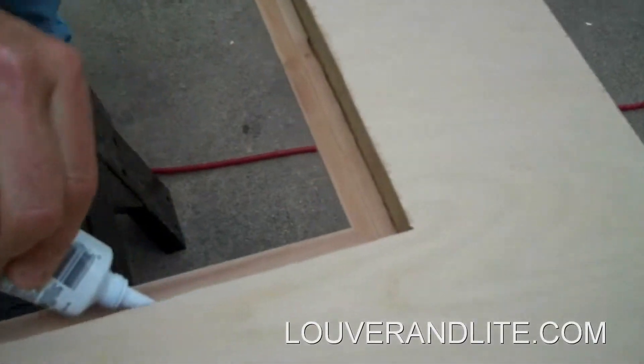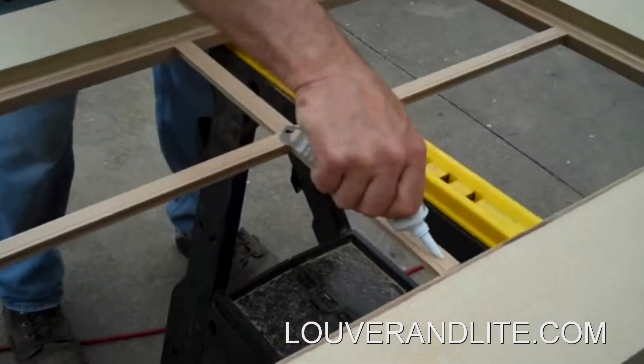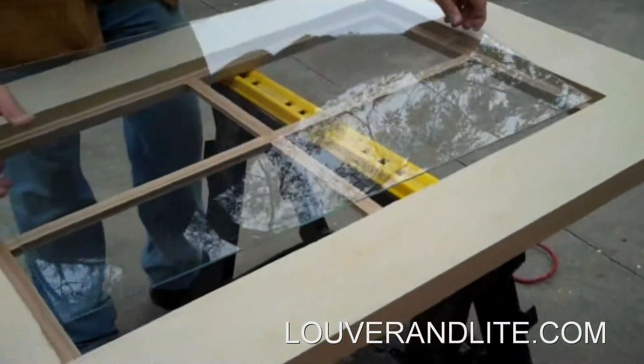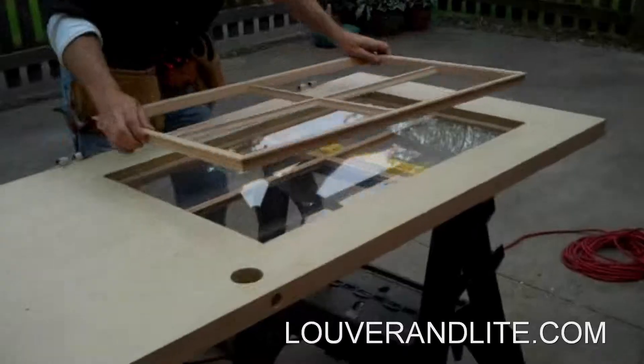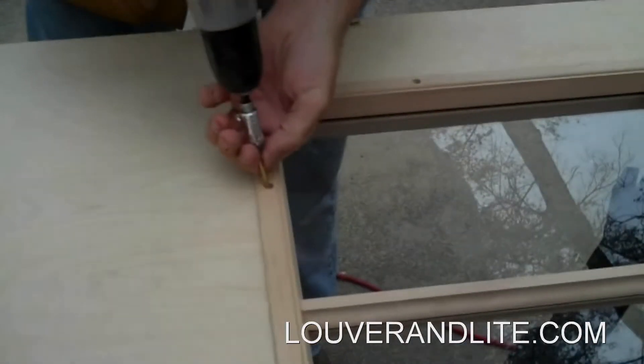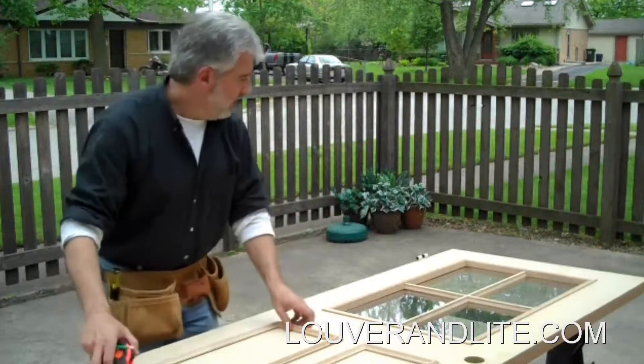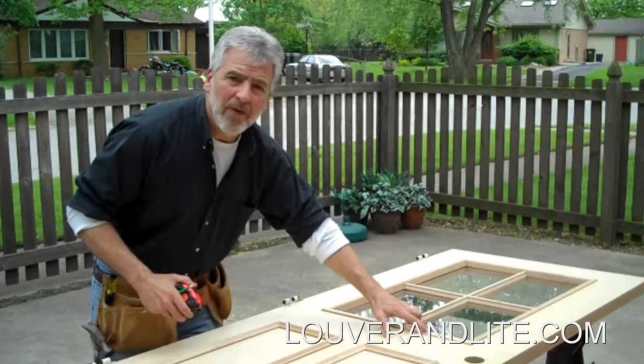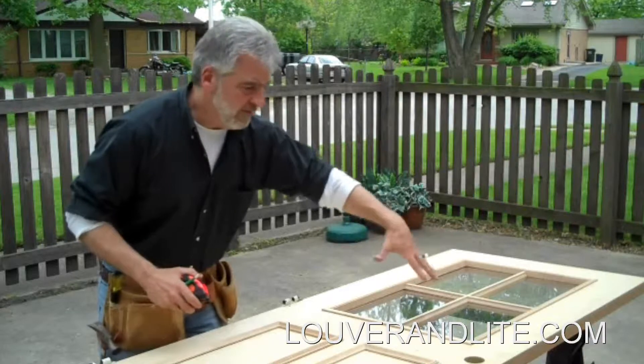Apply silicone to the outside frame along the door and where the glass will sit — you can get this product at any home center. Set the glass panel onto the lower frame, then install the inside frame with 10 brass screws. Now we've got the glass all installed and put in place. We'll go ahead and button these up when we stain the door and finish that off.